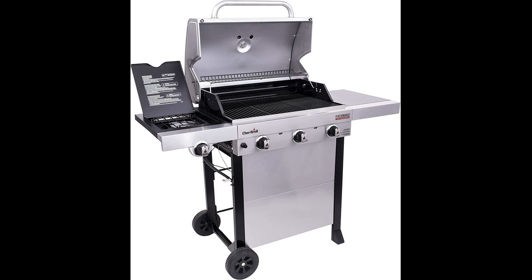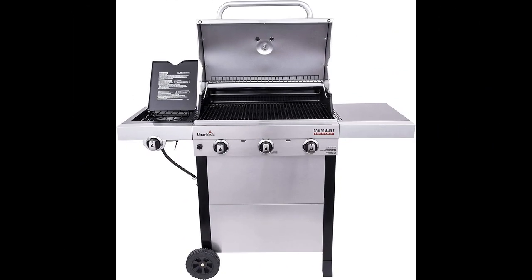Despite some challenges with assembly and cleaning, the Charbroil Performance True Infrared 3 Burner Cart Style LP Gas Grill is an excellent product that is worth the investment. It is engineered well, and everything fits and is designed for easy access.